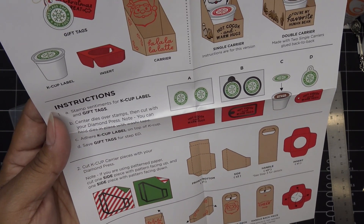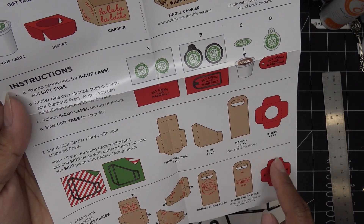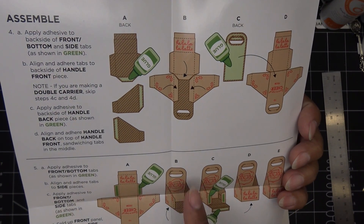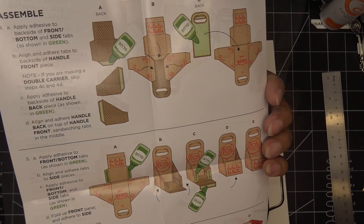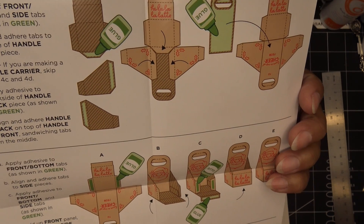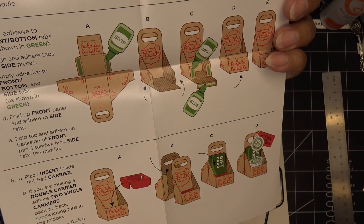You cut one front and bottom, two sides, a handle times two — we'll talk about that in a minute — and then the insert. Then you decorate it up and pop it together. The handle is nice and sturdy — you have a front and a back that you're gluing together. Sorry, the lighting keeps turning yellow, which happens this time of year. You put it together and you can stick two of them together — that is very cute!